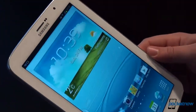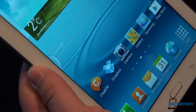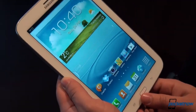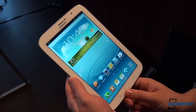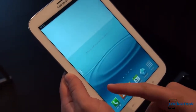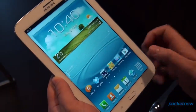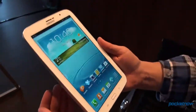Up front, we have the front-facing camera, sensors, and this 8-inch panel. As far as the display goes, this is a 1280 by 800 panel, kicking out a pixel density of 189 ppi. It is a TFT panel. And just on the hardware specs, this device is 338 grams.